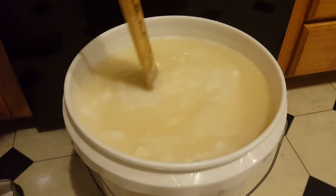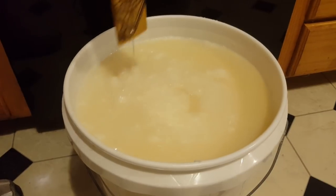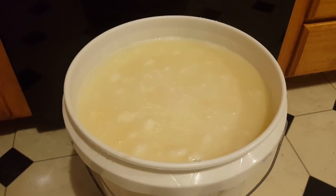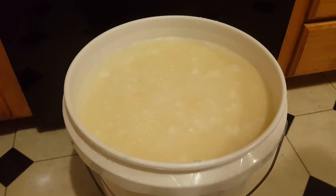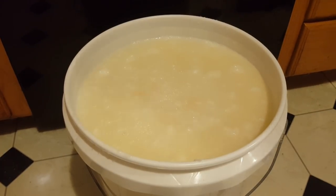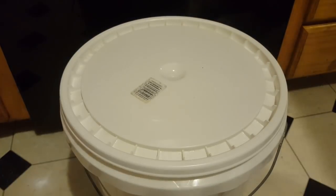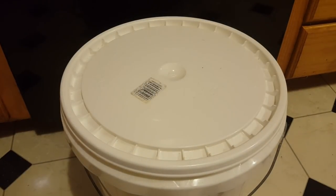This is all mixed. It's ready to now sit with the lid on either overnight or until tomorrow. Depending on where you are, you can put it in the garage if it's cold. It needs to cool down and coagulate for the next step. So I'm going to put the lid on and we're going to leave it to do its thing. I'll shut the camera off and I will be back when it's time for the final steps.